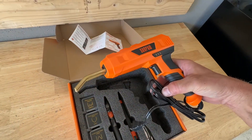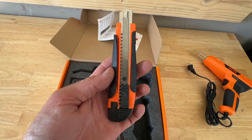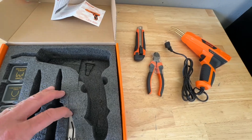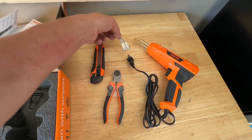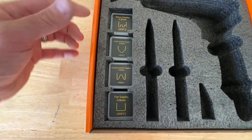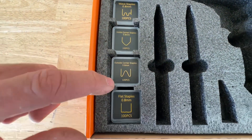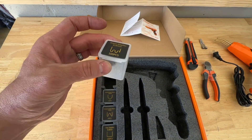It comes with the plastic welding gun itself with an attached cord. It also includes a utility knife, which is nice, wire cutters or staple cutters, and an attachment tip for the gun. Over here are different size staples: wave staples, inside corner staples, outside corner staples, and flat staples.